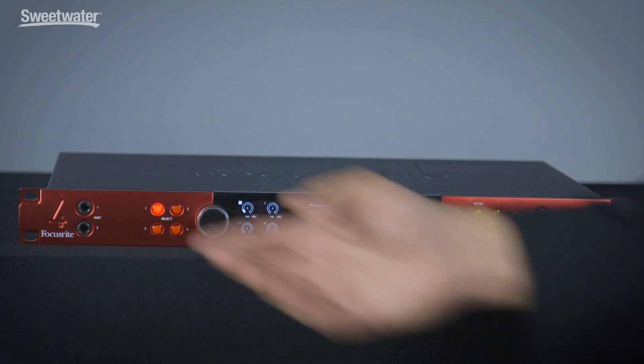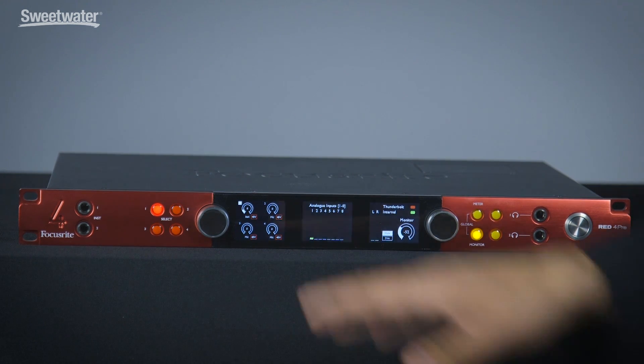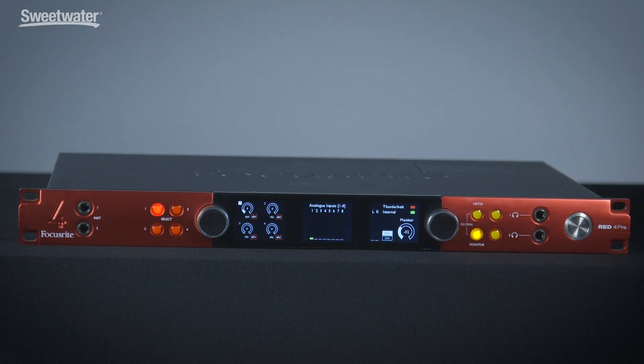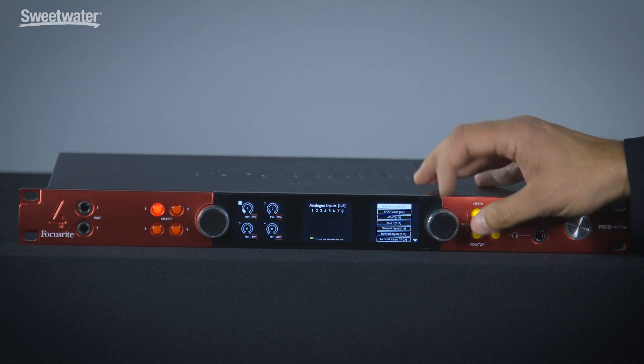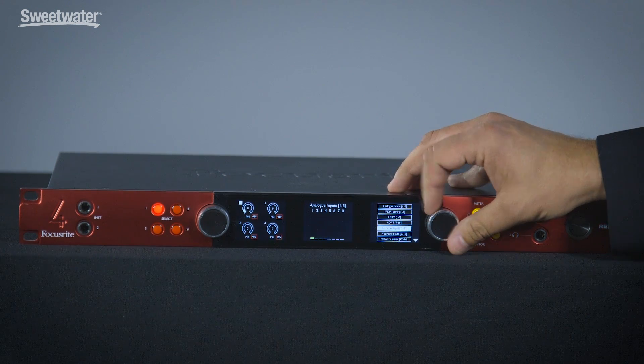From the front panel, you can see we have two DIs. We have four remote-controlled mic pres that are accessible from the front panel. We have control room monitor outputs. We have two headphone amps that are both capable of separate mixes or cue sends. We have meter selection here, and we can decide whether we want to see the inputs from the box itself or from the network, with inputs changeable from the front panel or from the software.